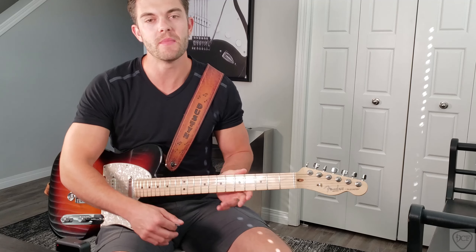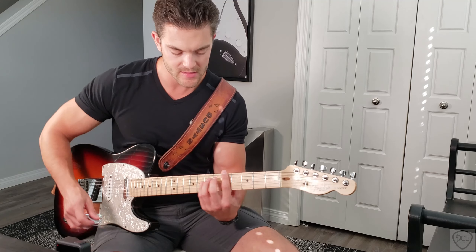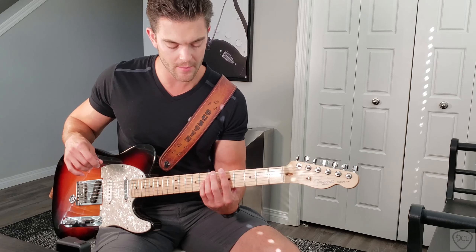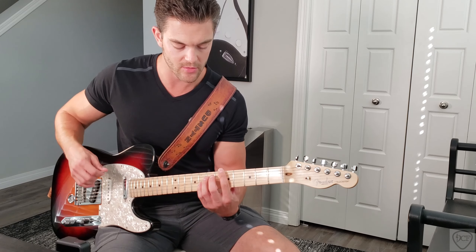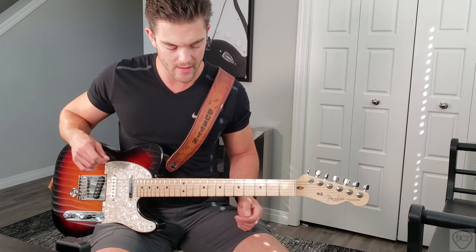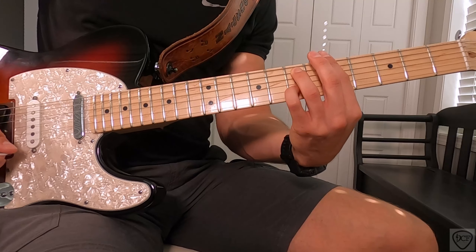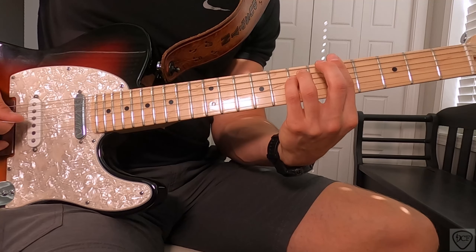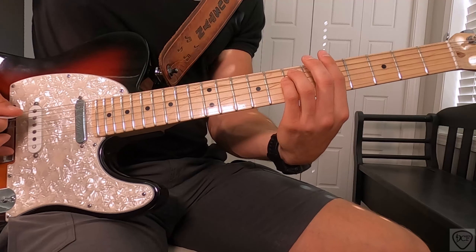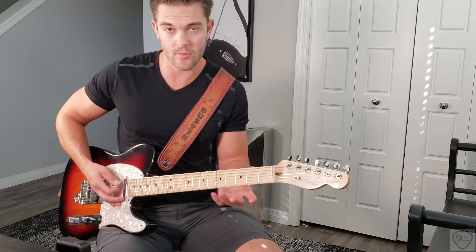There's where our first B-Bender lick comes in. We're putting that A minor shape and bending the B string up a full step from the 5th fret to the 7th fret. If you don't have a B-Bender guitar, here's a little trick — you can use your pinky down on the 2nd string. But if you have the B-Bender, by all means use it. Then there's that rhythmic part after that.